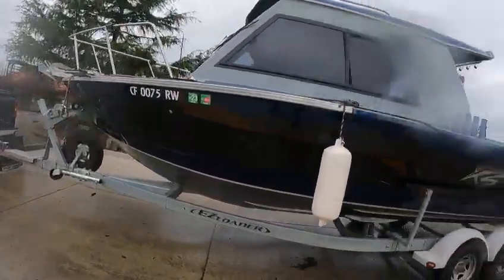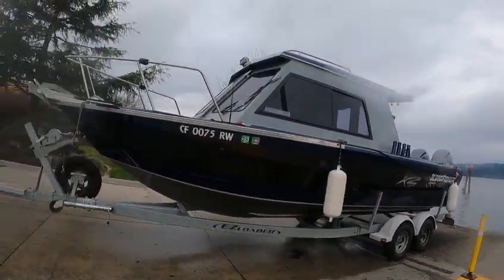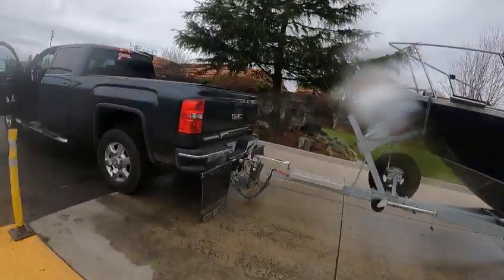Thank you for letting me take it out. Strakes — yeah, that's a nice boat, gives you a lot of room. This is boat doctor, out.